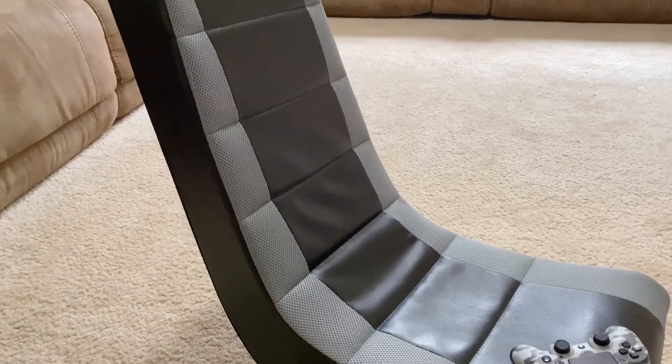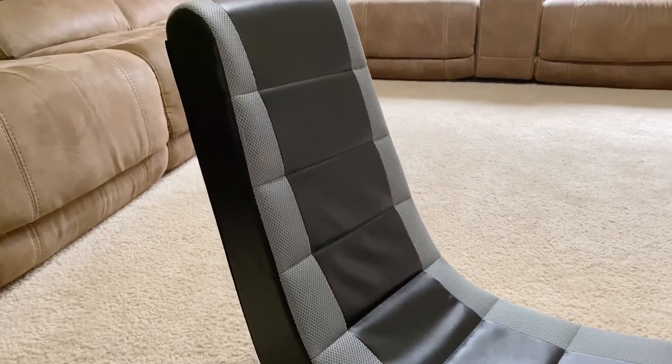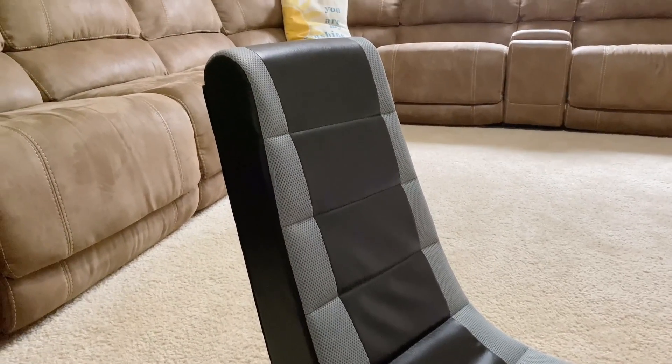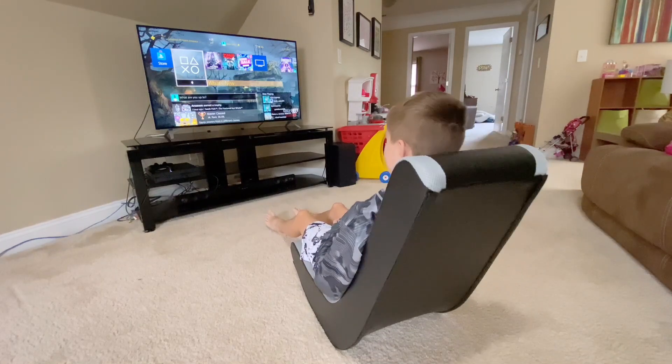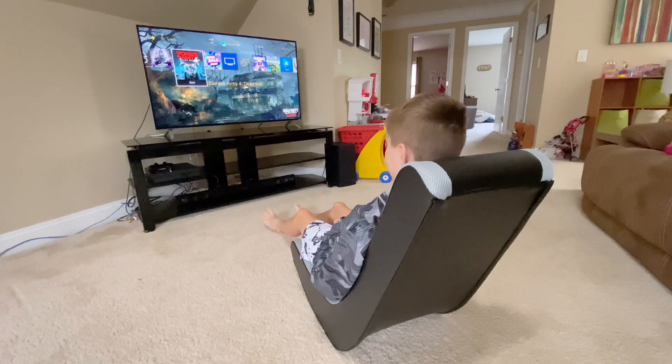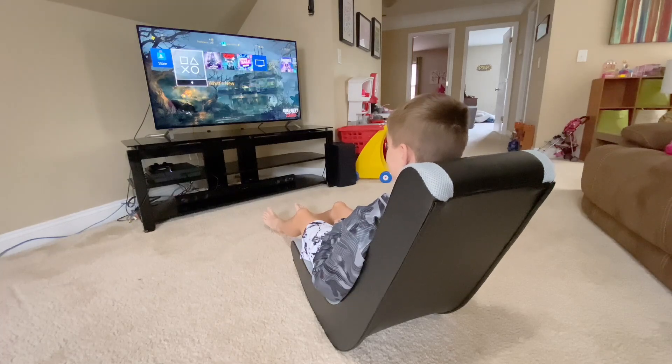Its ergonomic design really makes it comfortable for kids and preteens to sit on and play video games. This has been a great chair for my kids. They like to sit in front of the TV, rock back and forth. It's just an easy, low-profile chair that I can easily store away when they're not using it. It looks good and for the most part it's pretty comfortable.